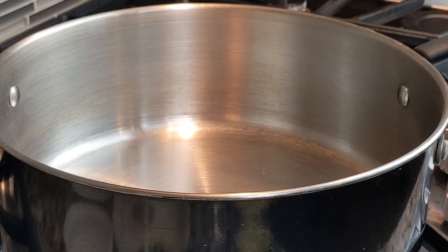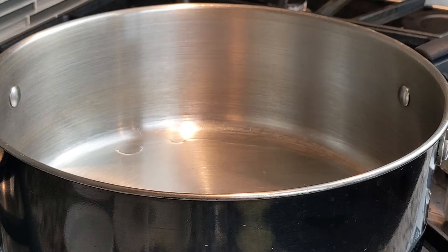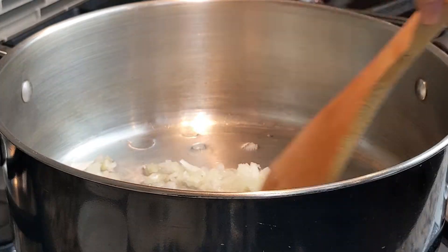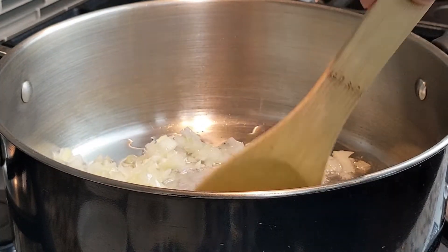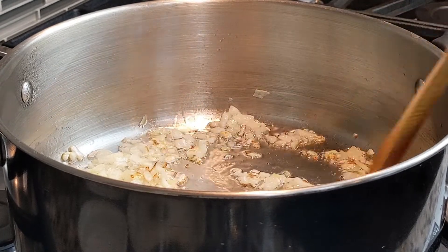First thing we'll do is make my quick barbecue sauce. Heat a large heavy bottom saucepan over medium heat and add 1/4 cup canola oil. When the oil is hot, add 1/2 cup small diced yellow onion. Stir the onions very well and cook for 3-5 minutes or until onions are soft.